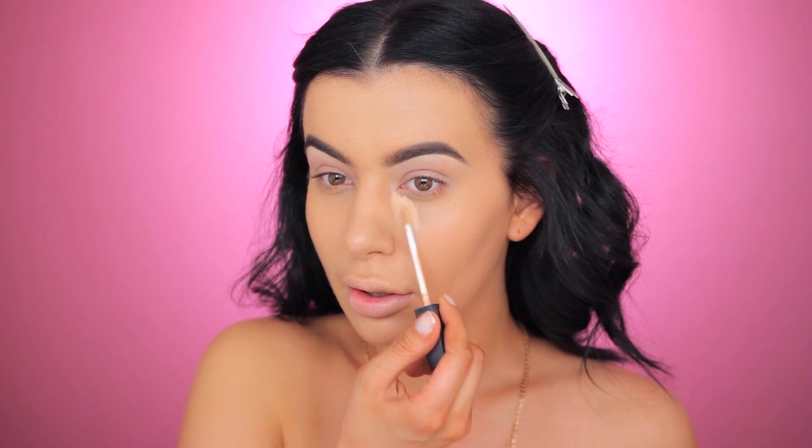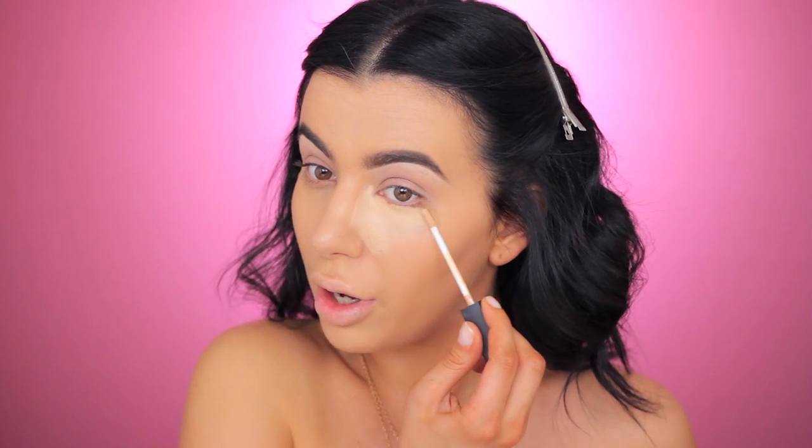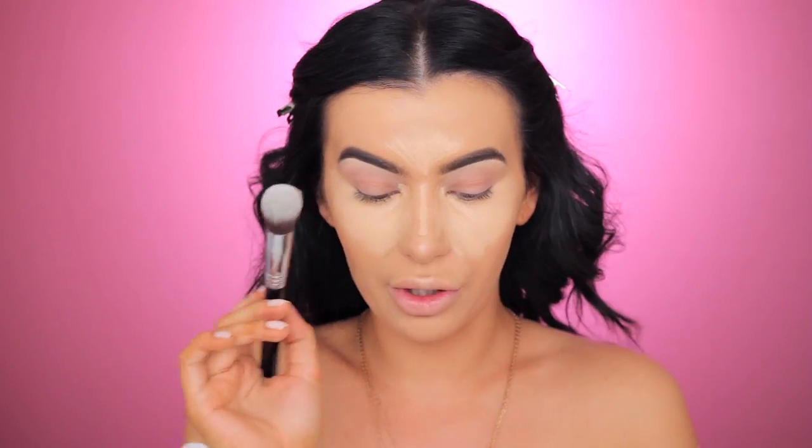I'm using the NARS in Custard — my favorite concealer of all time. It highlights as well, so it's a two-in-one. I'm going to highlight on the bridge of my nose like so. Now I'm taking the Sigma concealer blend kabuki brush. I'm taking my Laura Mercier and I'm going to set my under eyes with the Sigma spotlight duster brush.